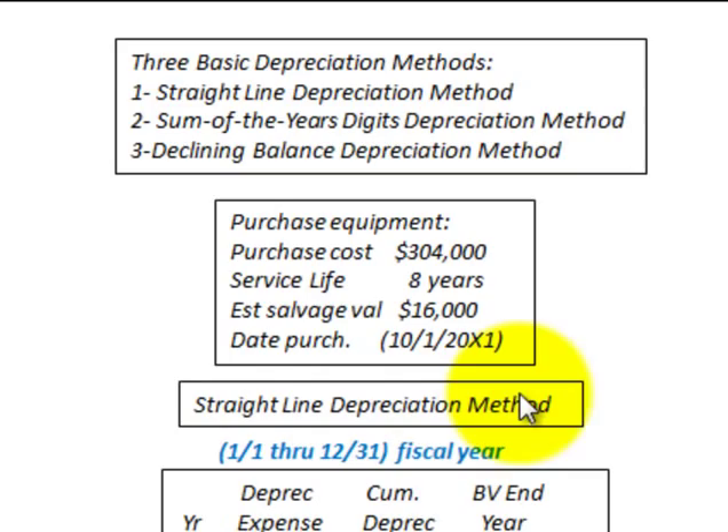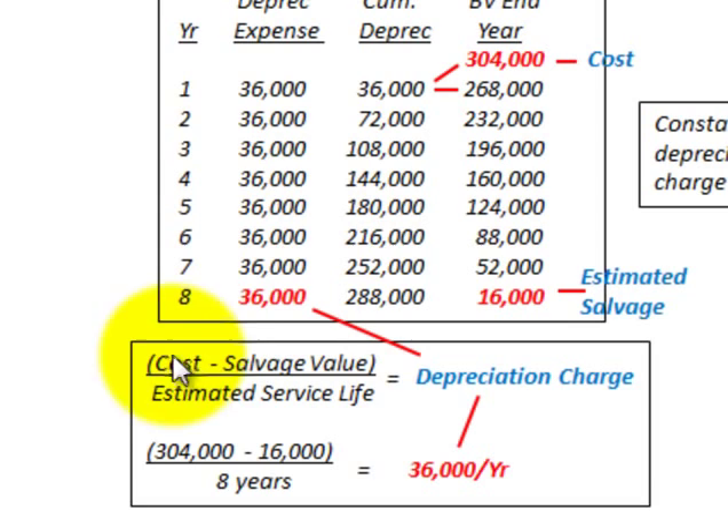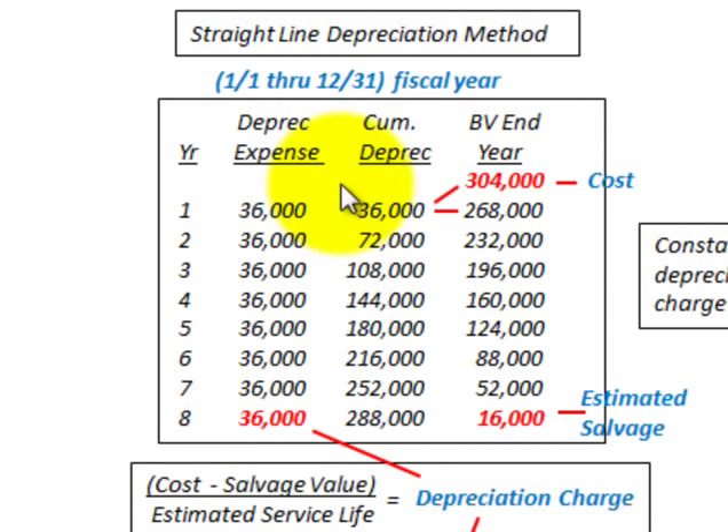We'll start with the straight line depreciation method. That's easy enough to calculate — the formula is simply cost minus salvage value, divided by the estimated service life, and that gives us our depreciation charge per year. So for our example, $304,000 less $16,000 salvage value divided by eight years gives us $36,000 per year depreciation charge.